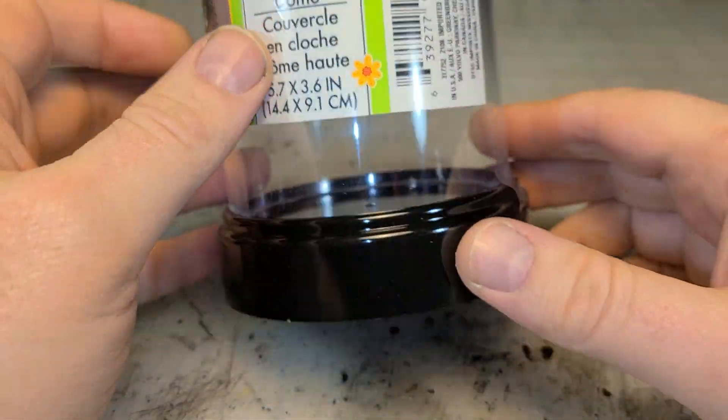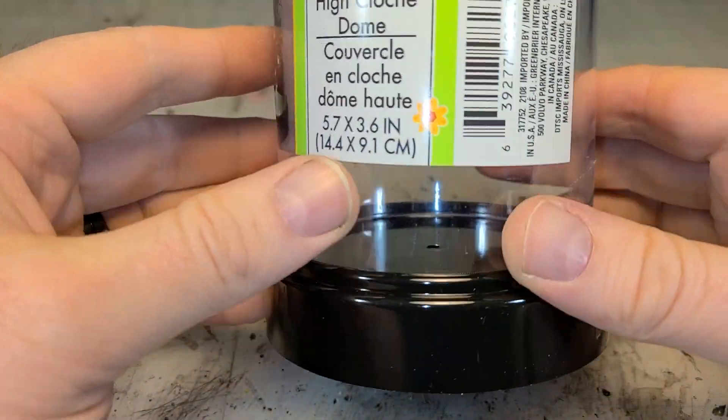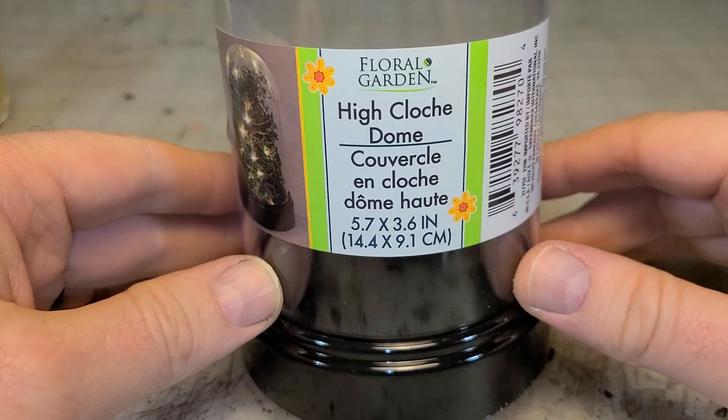So my daughter and I were walking through Dollar Tree the other day, one of our favorite stores, and what do my eyes behold? But look at this thing — it's a little garden dome. I love it.